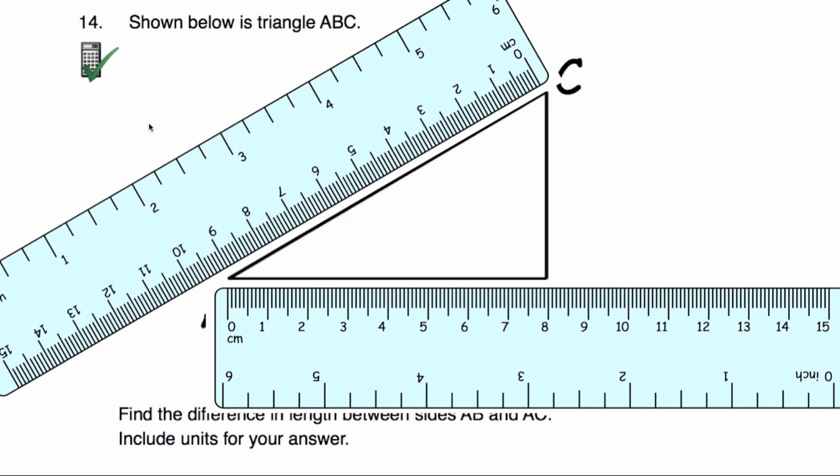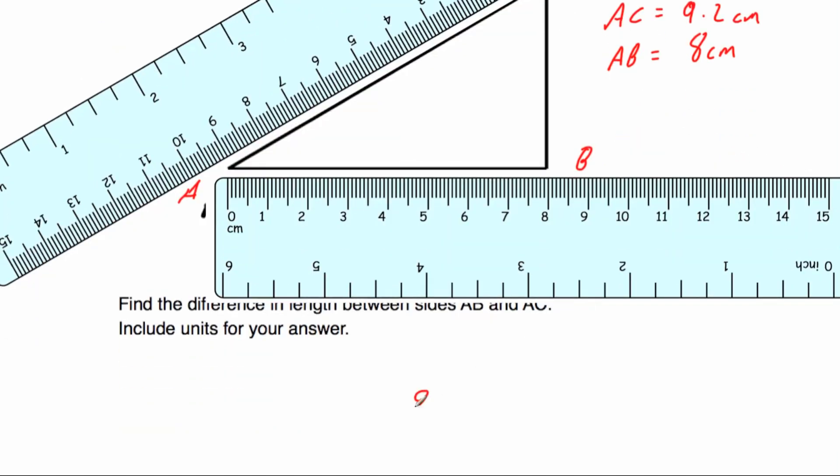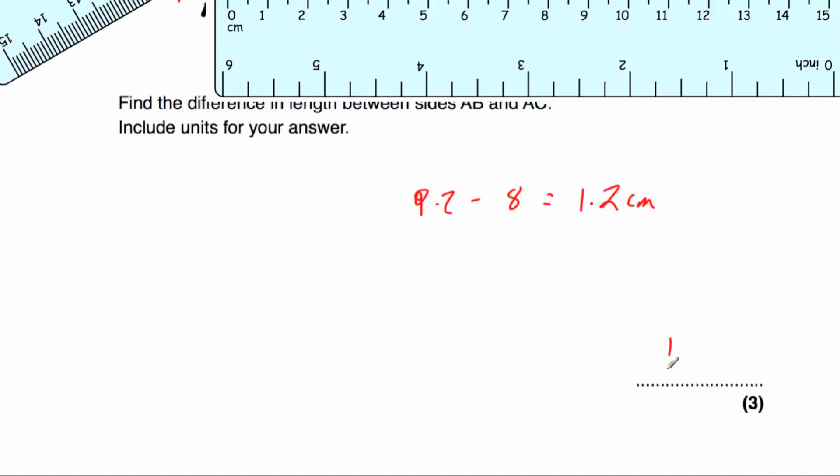Question fourteen. We've got triangle ABC — A, B, and C — and we've been asked to find the difference in length between sides AB and AC. We need to measure both lines and subtract. AC equals — starting at 0 — 1, 2, 3, 4, 5, 6, 7, 8, 9, 9.1, 9.2 centimetres. AB equals 1, 2, 3, 4, 5, 6, 7, 8 centimetres. So we do 9.2 take away 8, which equals 1.2 centimetres. The difference in length is 1.2 centimetres.